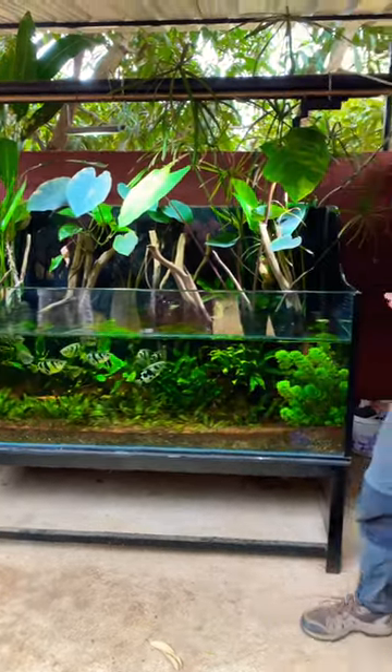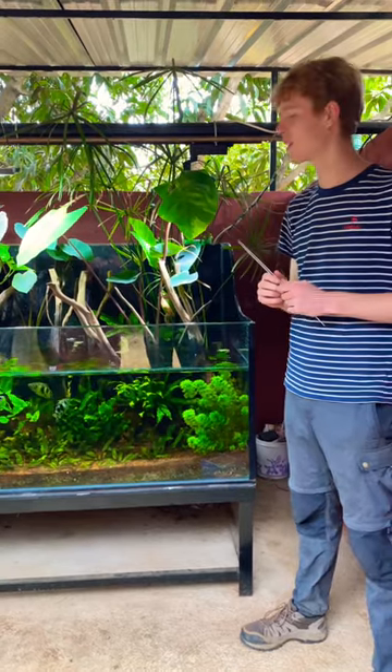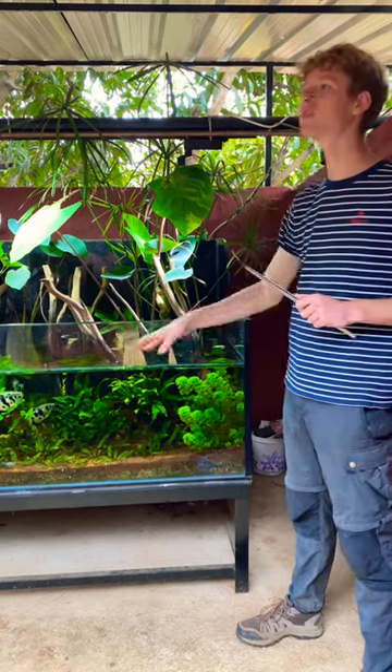These guys are called archer fish or spit fish. They're native to Australian mangrove forests. And their water will be very murky, very dirty, so they're not able to see underwater.